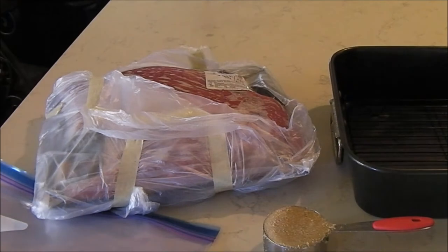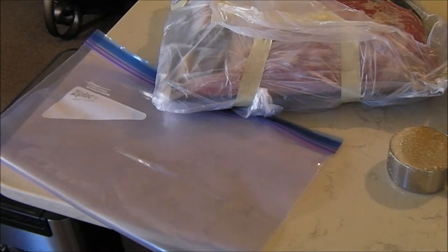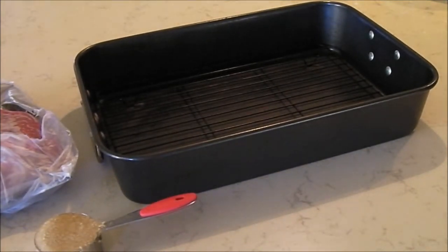This is called Irish Spiced Beef and let me show you the process. For the first day, I have a five-pound beef brisket, a two-gallon freezer zipper bag, a third cup of brown sugar, and a roasting pan. I'm going to set the beef inside the roasting pan inside the freezer bag.